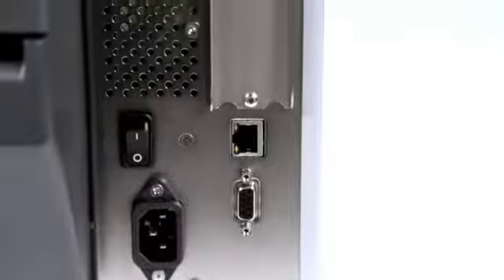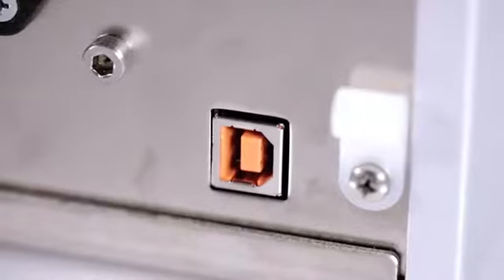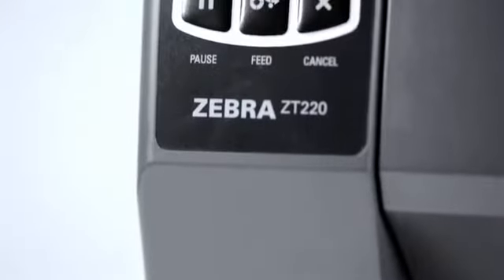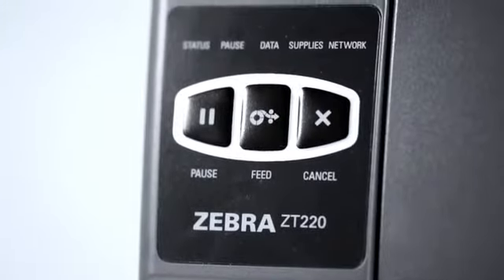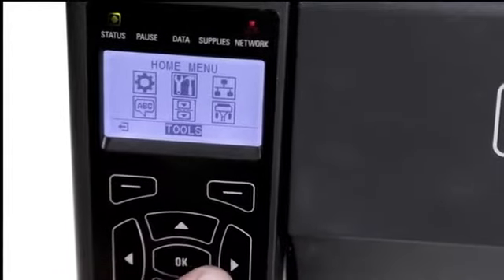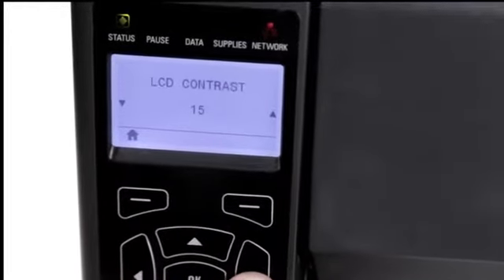Multiple connectivity options are available on the ZT200 series. Serial and USB are standard. Ethernet, parallel, and Wi-Fi are optional. Icon-based status LEDs on both the ZT220 and ZT230 provide easily visible error, pause, supplies, and network conditions.